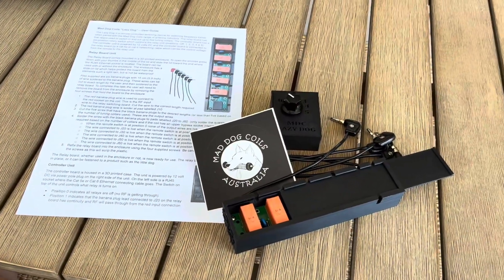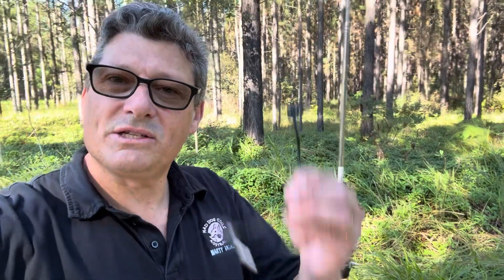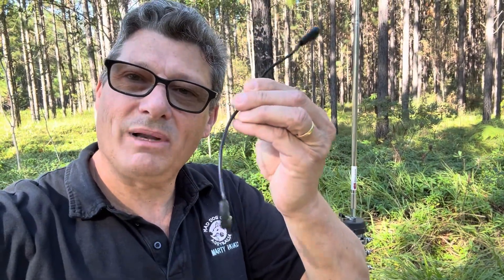So there you have it — that's the Lazy Dog kit. If you are interested in this product, I'd encourage you to go to the Mad Dog Coils website, download the user guide, read through it and ensure that this product will meet your needs before you purchase. The Lazy Dog is for us lazy folk who just don't want to get up and plug in and plug out the standard link cable. You might be set up in the car and want to pre-configure everything so it's ready to go and use the switching unit between bands from the car, with the antenna outside or on the roof on a magnet mount.